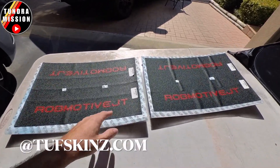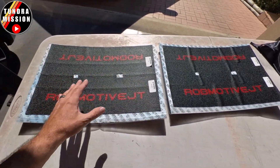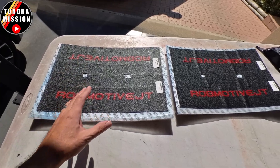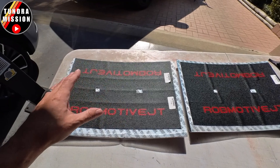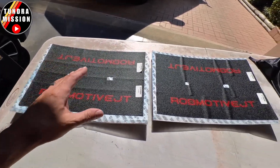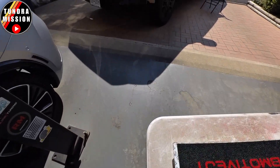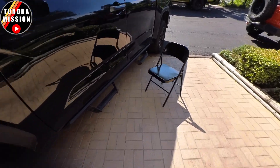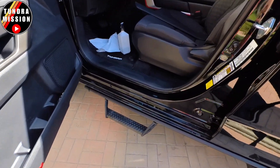These are adhesive-backed covers for the door sill area, and they are very good quality and very easy to install. You can get them in black, with mountains and other things on them, or with nothing on them at all. Mine are customized, of course. They go in the door sill area in the front and the back. This is a four-piece set.